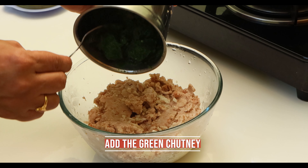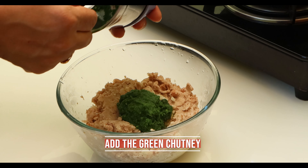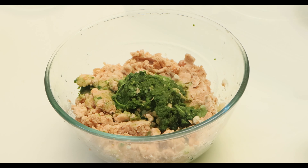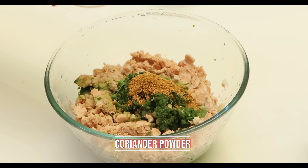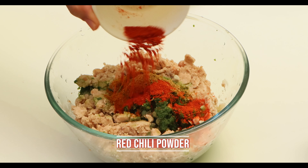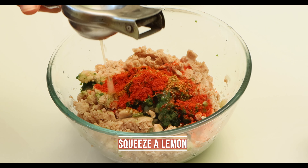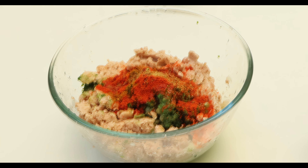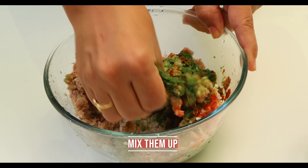Now add the green chutney we made earlier. Add coriander powder, garam masala, red chilli powder, squeeze a lemon, and mix all the ingredients well.